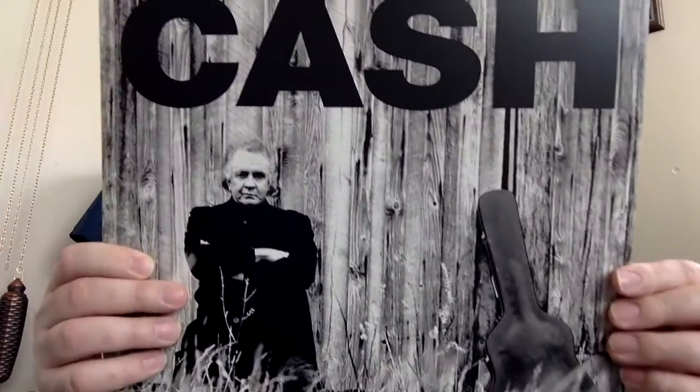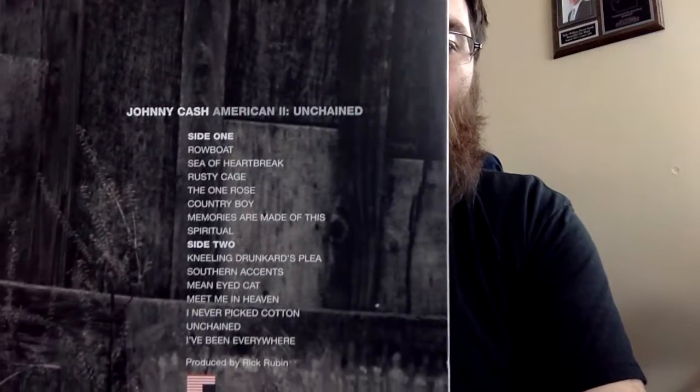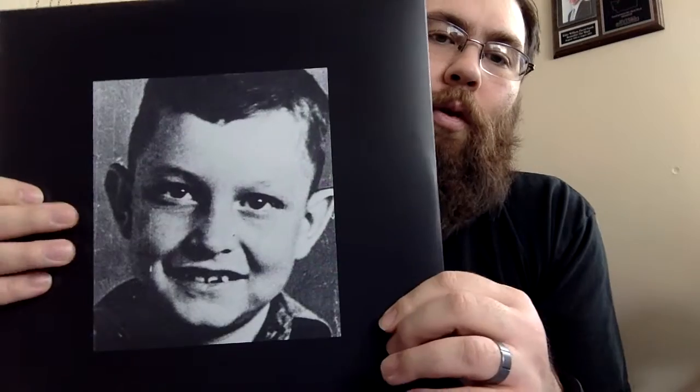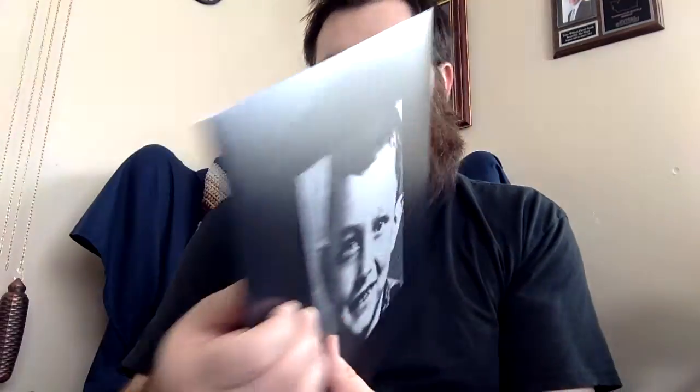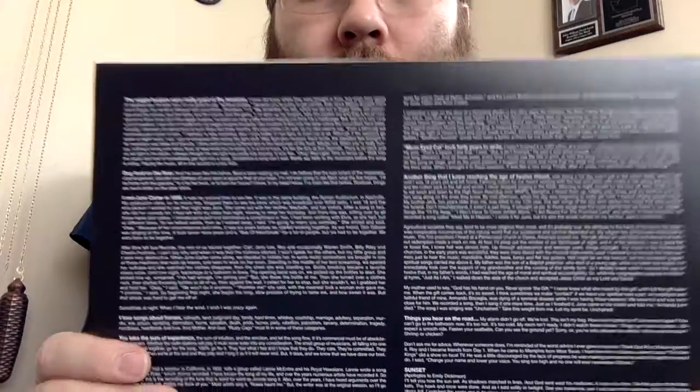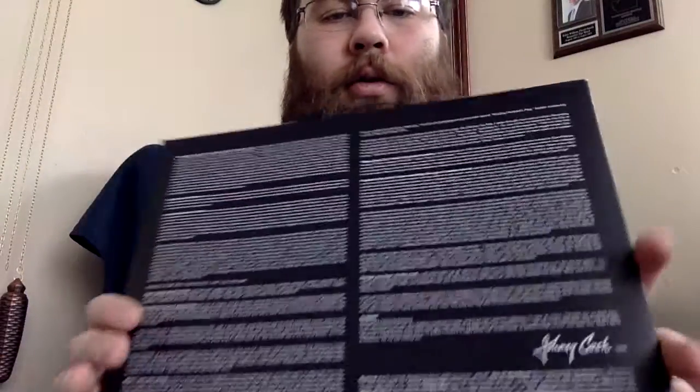Next up, this is American 2 — Unchained. You can see the track listing there. For the inner sleeve — interesting — it gives the cover for American Recording 6, and we'll see that a little bit later. On the back: 'Veggie burgers were really good at the sessions. Never did know where they were brought in from. But when they asked if I wanted one, I'd order two.' Once again, maybe something to read while listening to the record. Inside: heavy black vinyl, same labels as the other one.